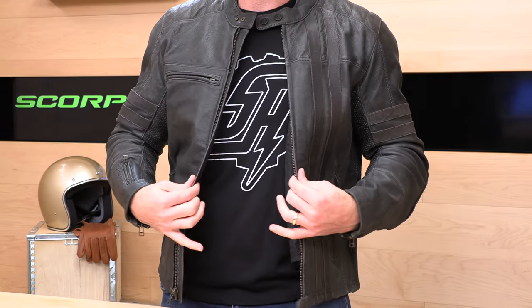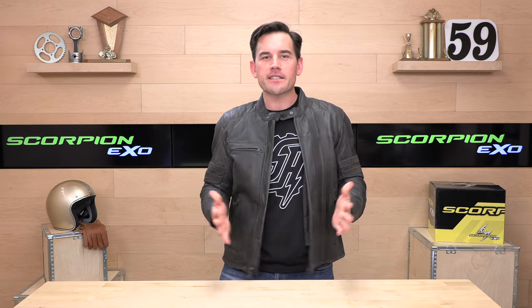And if at any point you decide you'd like to purchase a Scorpion 1909 jacket from us here at speedaddicts.com, that'd be rad as well. We make it real easy — there's a link in the description below to get over to this jacket or shop for any other parts or gear you might need for your next two-wheel adventure.